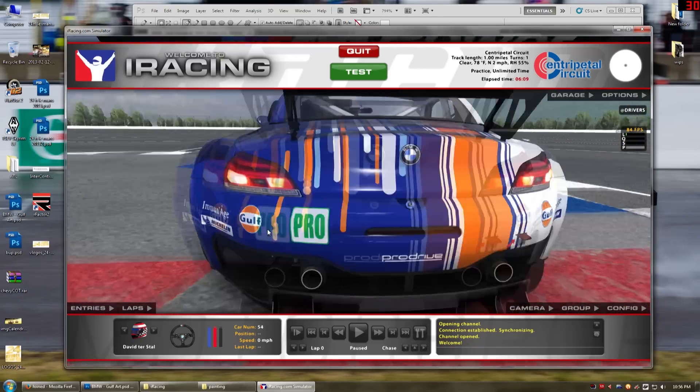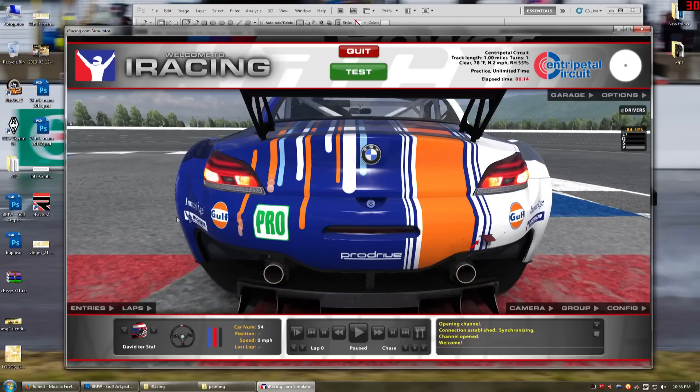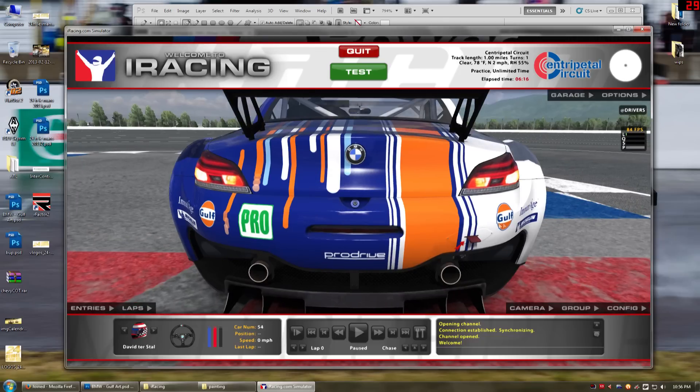I threw some logos on the back. You can see Michelins and stuff — I think I nabbed these off of the Corvette or the Porsche rough template. I don't quite remember.